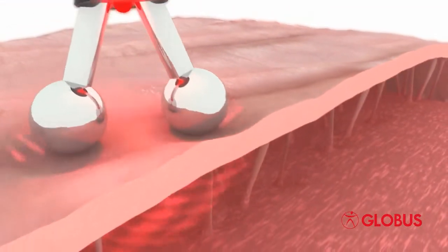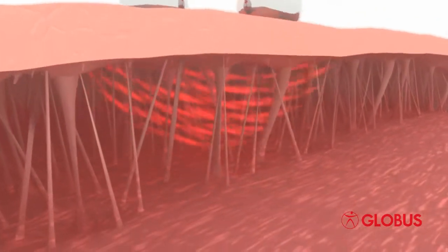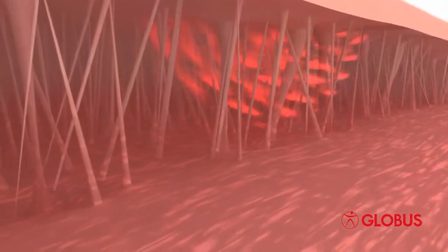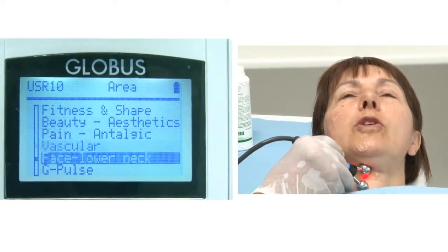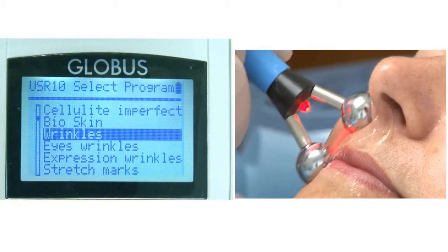The special G-Pulse microcurrents stimulate the production of collagen and elastin and regenerate tissues. G-Pulse currents are perfect for removing stretch marks, cellulite blemishes, and wrinkles, and improve skin elasticity in a natural way.